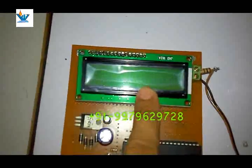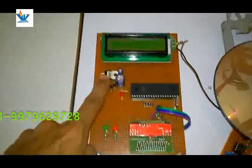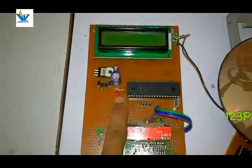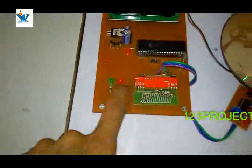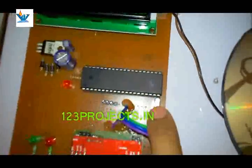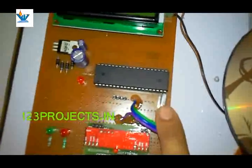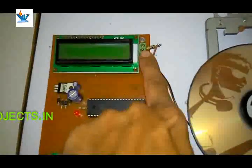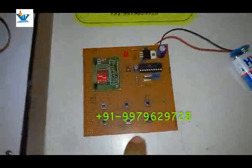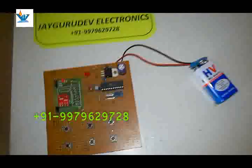Here is an LCD display — a 16x2 alphanumeric display. Here is a voltage regulator named 7805, filter and rectifying circuit, power indicator, direction indicator — red for counterclockwise, green for clockwise. Here is a crystal oscillator at 11.0592 MHz. This is the station unit; this is the remote unit which transmits the command, and this is the supply battery.